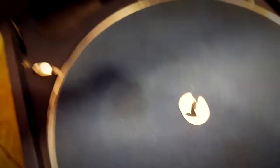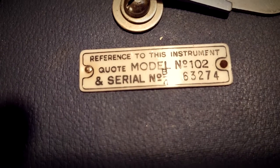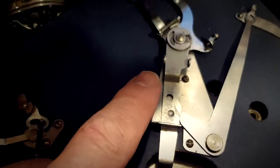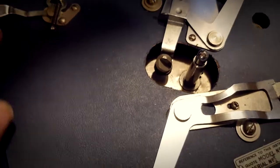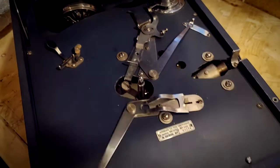We'll take the platter off so we can see the workings better underneath. It's a bit difficult when you're holding a camera to do this, but there we go — there's the reference quote and the serial number. You can see this is the older original auto brake system, which isn't very good. The speed was really rubbish so I've reset it and got it working right.